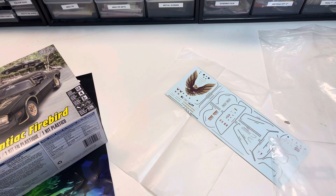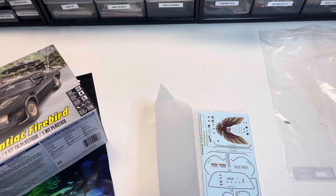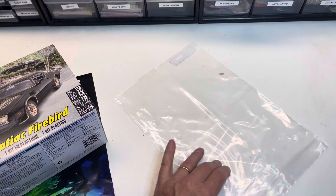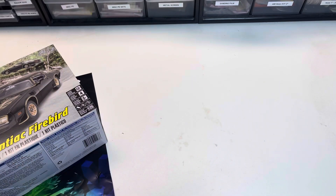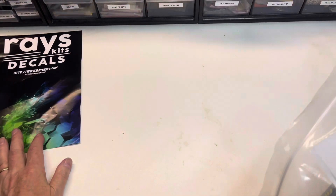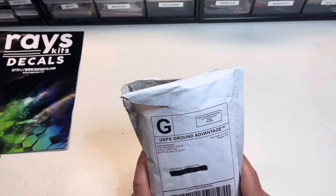I always wanted a Trans Am since it first came out. By 1980 I was finally in a position where I could afford one, but by 1985 I no longer owned it — though I did own my '70 GTO, so life was good. One of these days I will reproduce that '78 Trans Am using this kit and these decals. So if you don't know Raise Decals, go support them and buy some decals — they're good stuff.